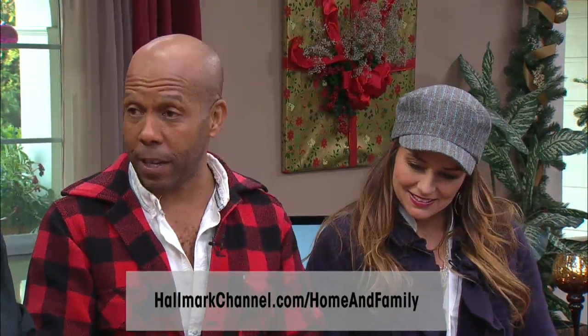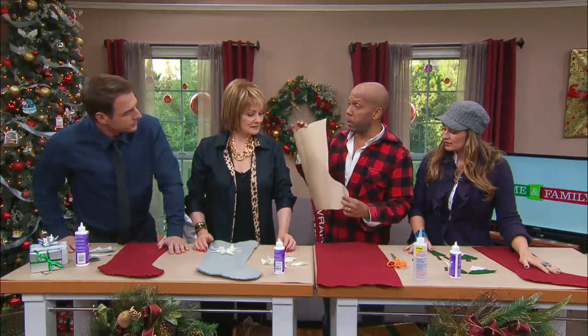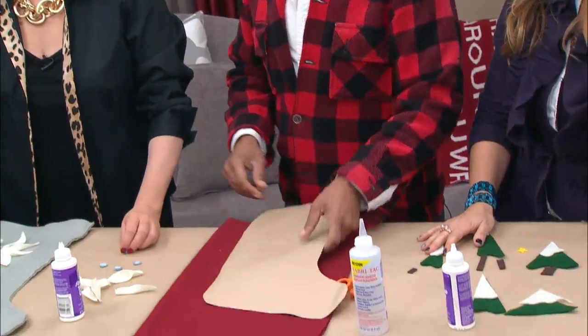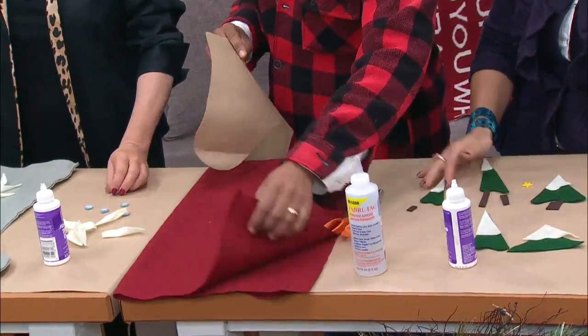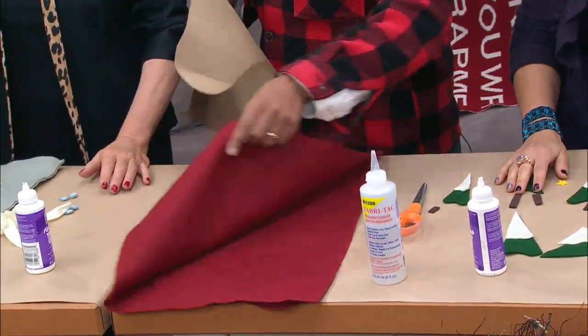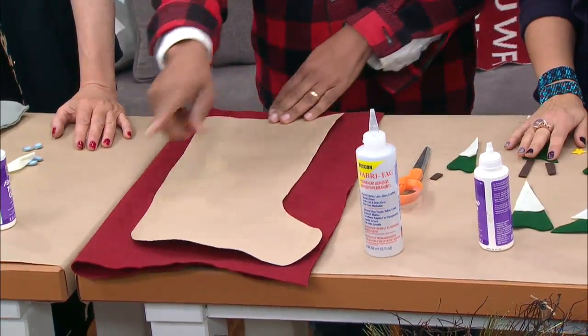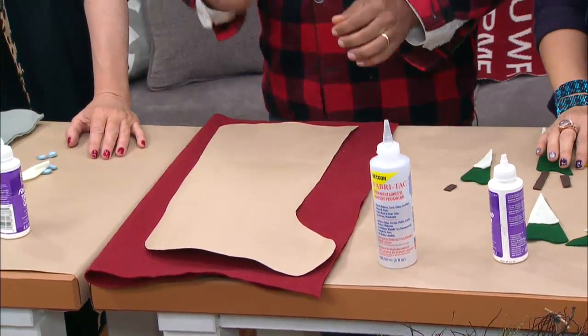These are very easy to do and very fun — you can do them with the whole family, you can do them as a surprise for the kids, you can do custom ones. What you're going to do is start off with a felt pattern, which you can get from the Hallmark Pinterest page. Get felt, which is really inexpensive — this is about two dollars. Fold it over so you have a double layer.